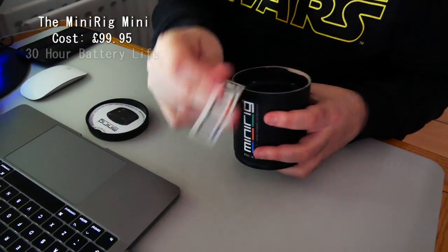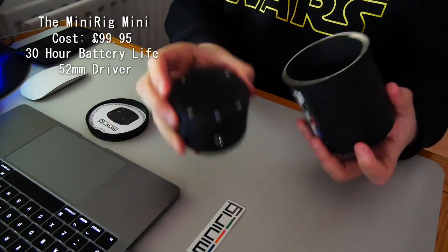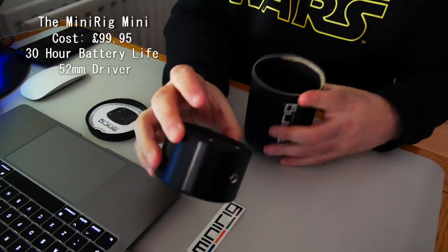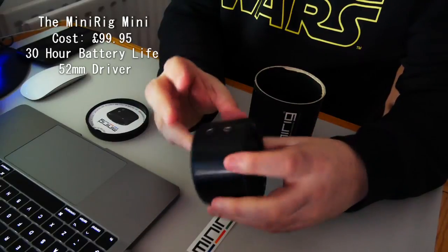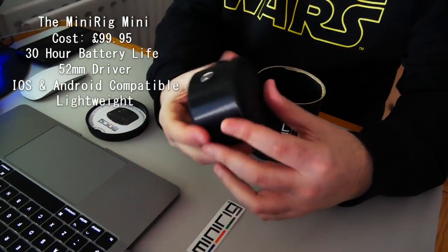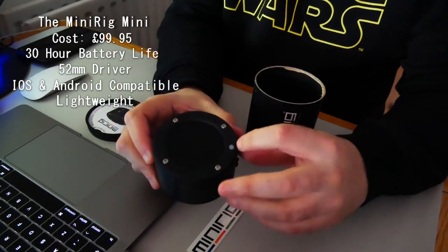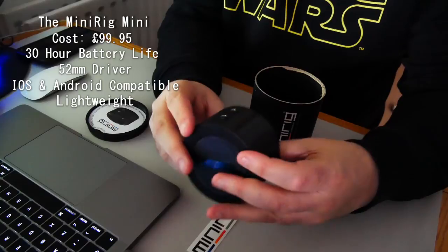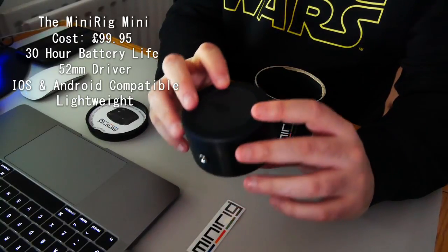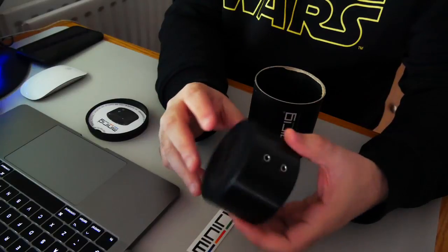So we've got a MiniRig sticker. The MiniRig Mini — wow, that's tiny. Really, really solid and really, really cool. Pretty simple: power, charging ports, audio inputs, so you can run it from a wire as well as obviously Bluetooth.